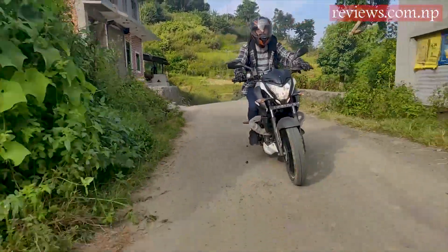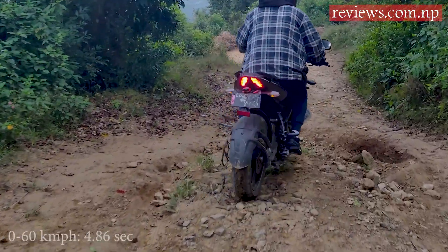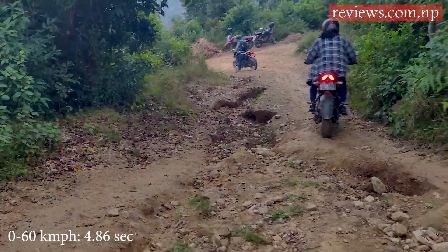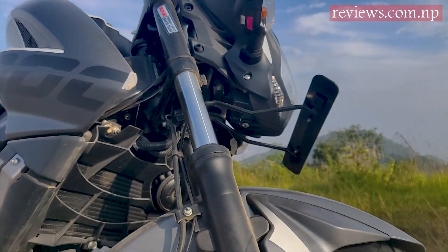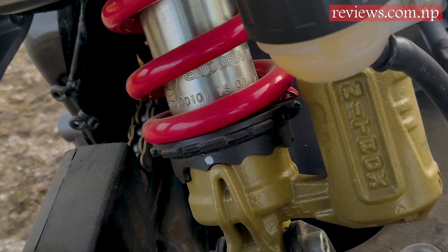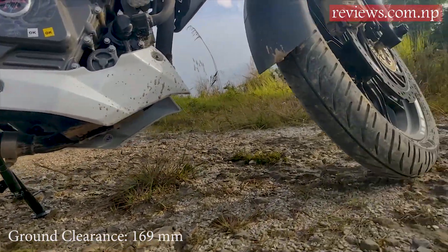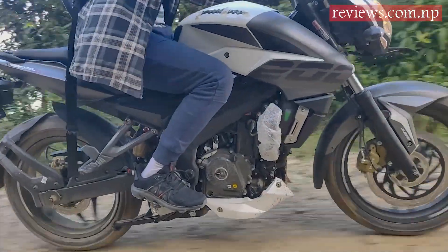We took this bike to both city and off-roads. The pickup is perfect — it takes 4.86 seconds to reach from 0 to 60 kilometers per hour. The frontal telescopic suspension and rear nitrox monoshock absorber reduce the jerks on off-roads.